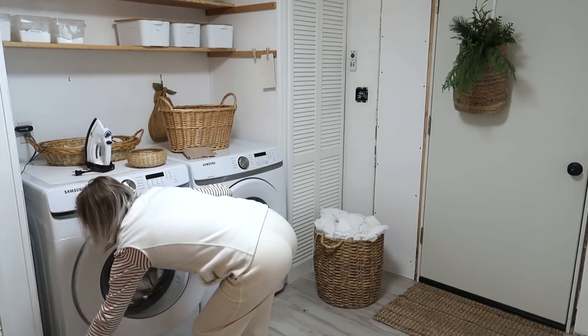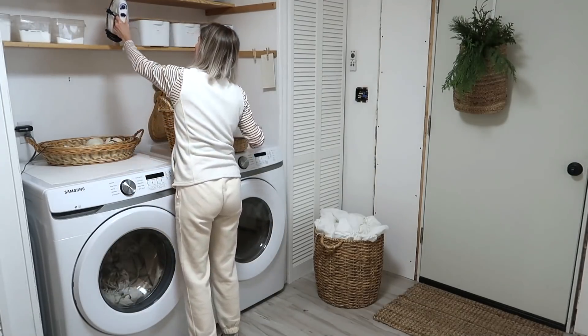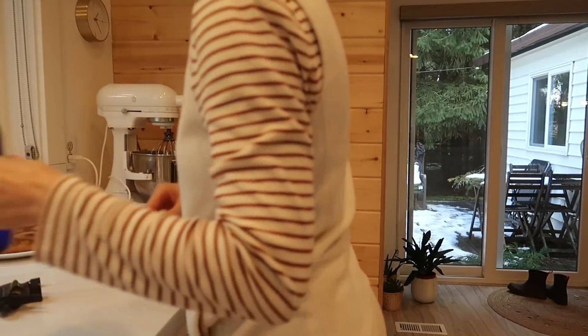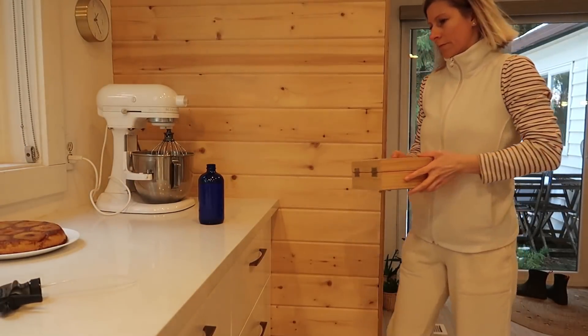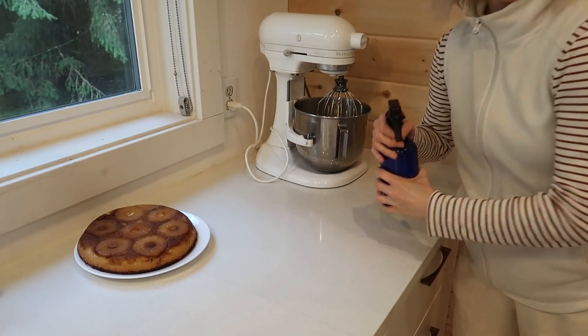I've been using Charlie's soap for about 13 years and I didn't switch because I'm very happy with it. A quick refill for the all-purpose cleaner, which is just some water, one drop of dish soap, and some essential oils.